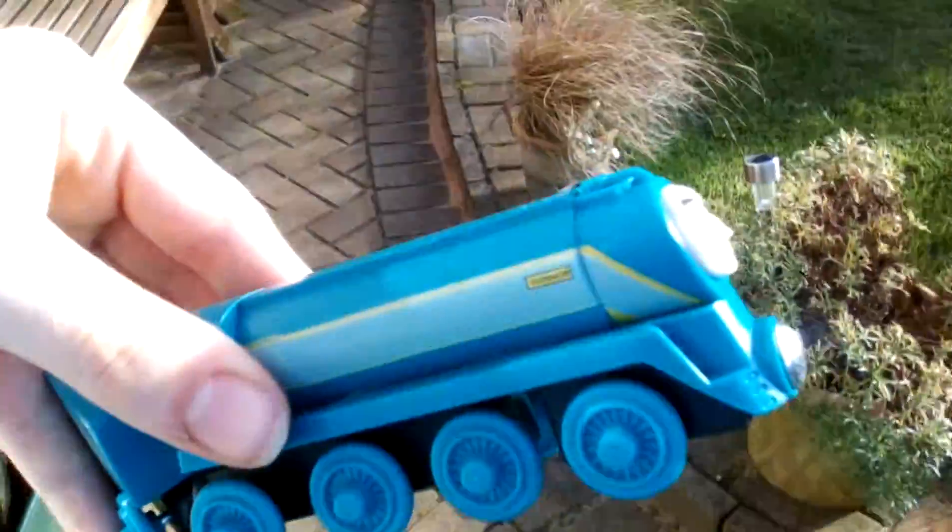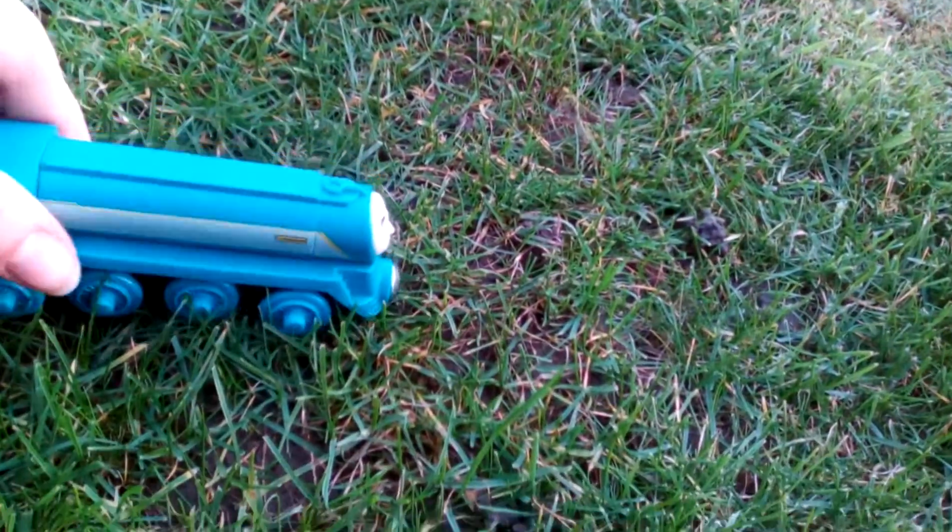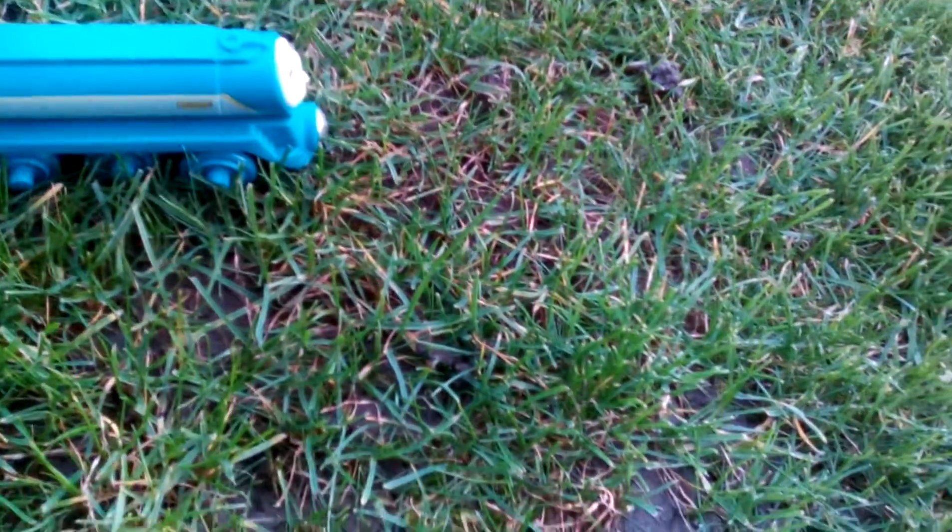Let's look at him. Sorry if the camera's not focusing. We're going to the shade at my grandma's garden. Have a look at him.